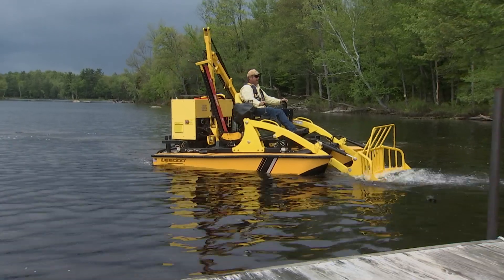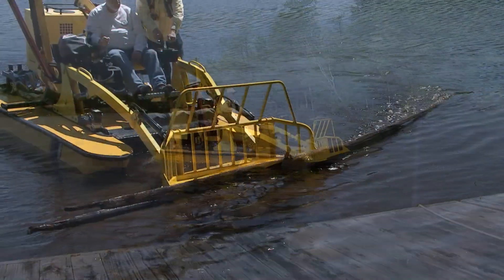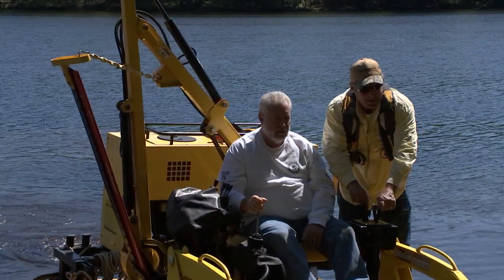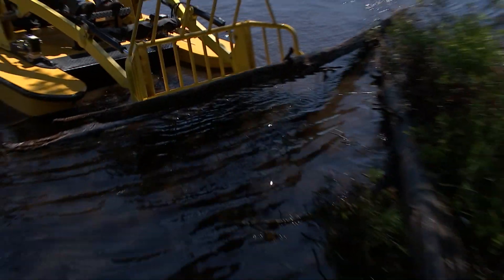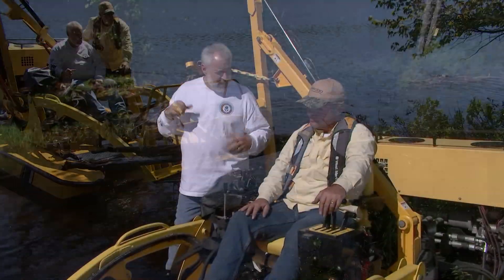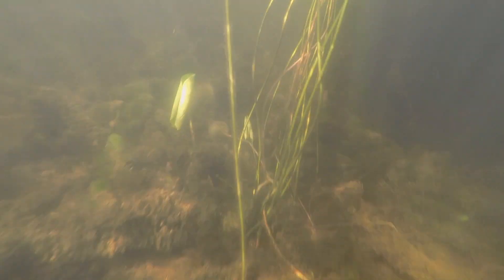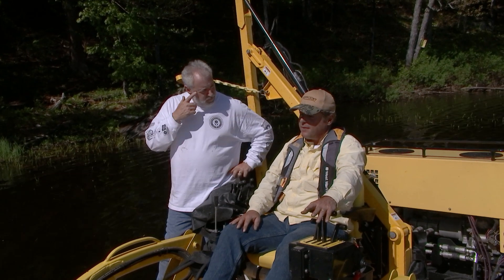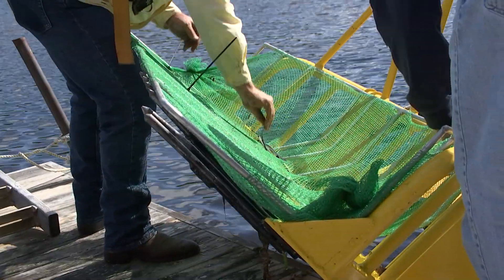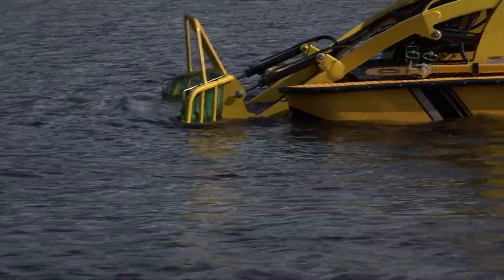They're available in gasoline and diesel models, but they're not boat engines — they're similar to tractor engines. You find these in zero-turn mowers and some small tractors, but they've been adapted for marine use — completely marinized. Are there any other attachments for getting out invasive species? We have an aluminum insert for this bucket that is great for scooping up duckweed and milfoil fragments, as well as algae. If the log is too big, how can you make it more manageable?